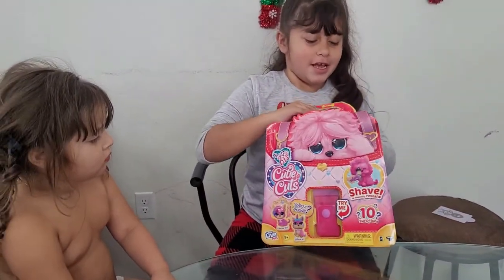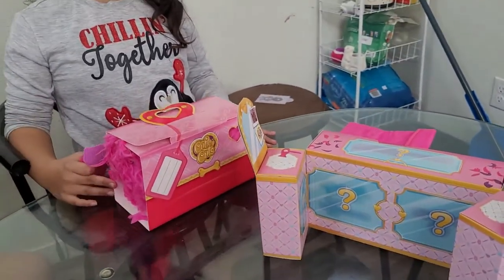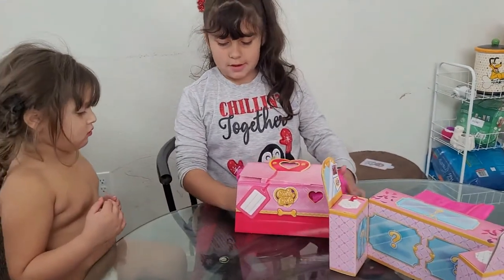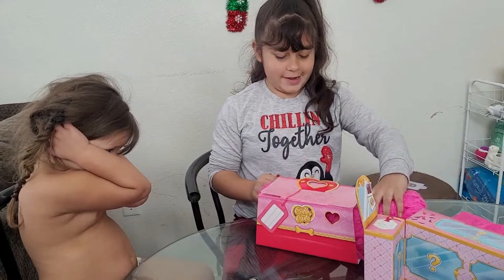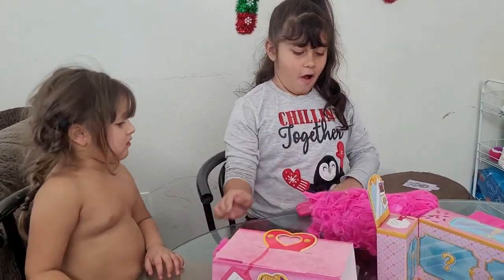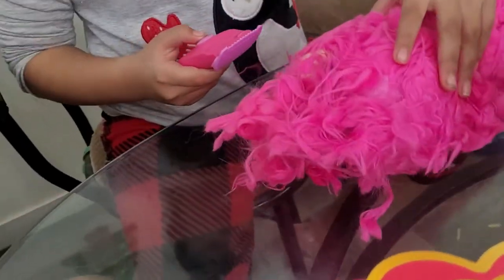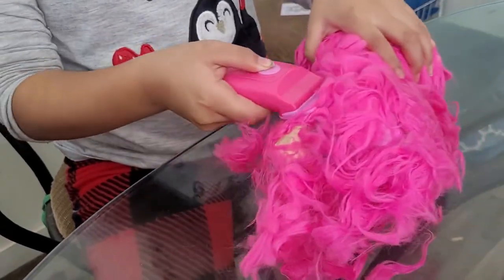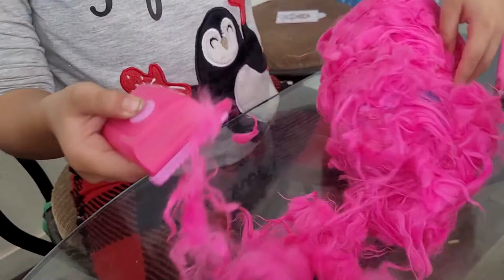She's going to open it and we'll be right back. Okay, we're going to get it out of the box. Let's get it out of the box real quick. And then she's going to start shaving it. Shave it!